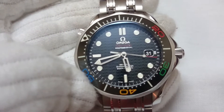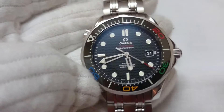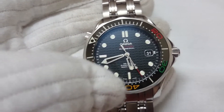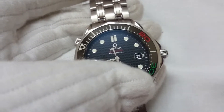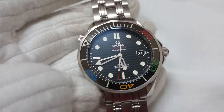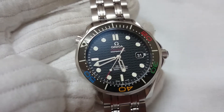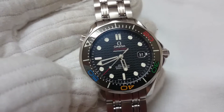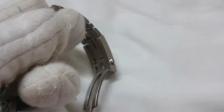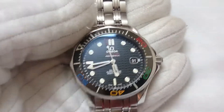The dive is rated for 300 meters, that is approximately 1000 feet. It's a simple watch — nothing complicated — with time and date function. It's an automatic watch, meaning you can manually wind it, or it has a rotor at the back which uses the motion of your arms to wind the main spring.